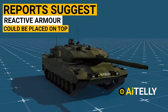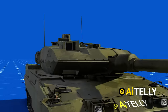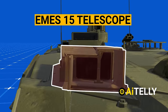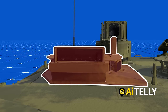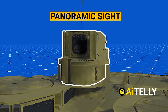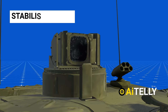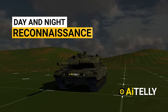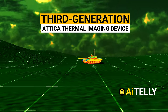Reports suggest that reactive armor could also be placed on top to improve protection. Moving to the top of the tank, this is the EMES-15 telescope, usually used by the gunner to target the enemy. Moving to the back is the commander's periscope — the Commander Independent Panoramic Sight — giving a 360-degree field of view. It is a stabilized optical periscope for day and night reconnaissance over long distances, consisting of a third-generation thermal imaging device.